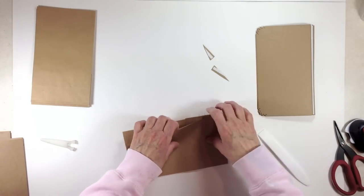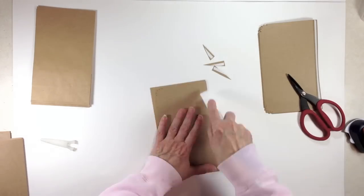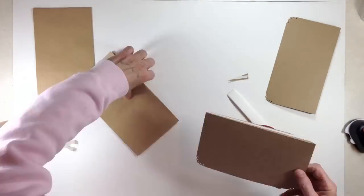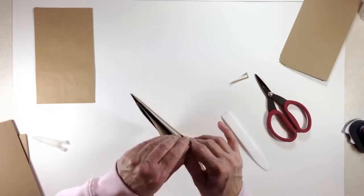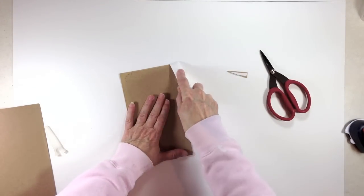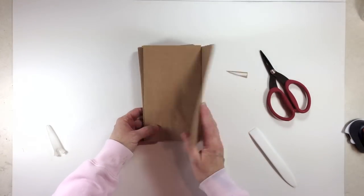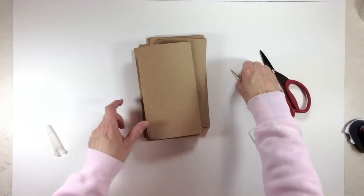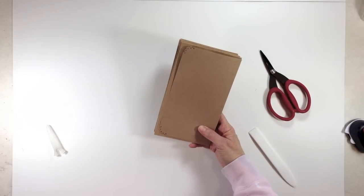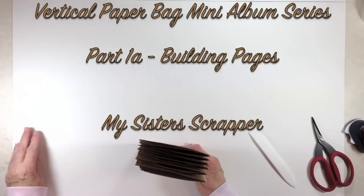Alright, we've put all the rest of the flaps on. We have all of our bags done and they all have a flap on them — look how fast that was, super easy! So we're done with our bags for now, and what we're going to do next is cut our chipboard.